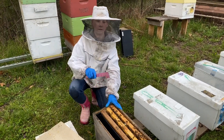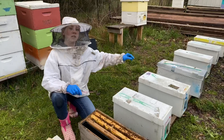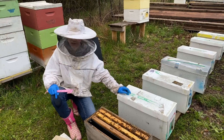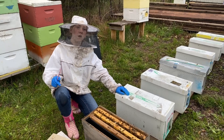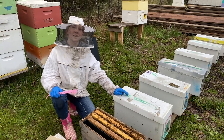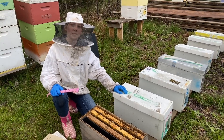We're going to add another foundation frame to this and then do that with the rest of these — there are a couple more over there. Then we'll wait for them to emerge, and hopefully they'll go out, get mated, come back, and then we'll have our nucs. Thanks for watching — follow along for more bee adventures and be here next time on Beekeeping Like a Girl.